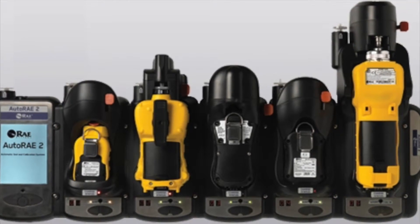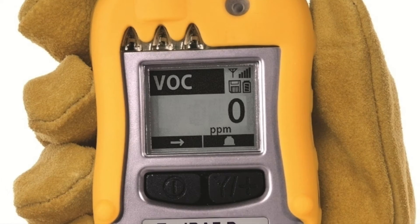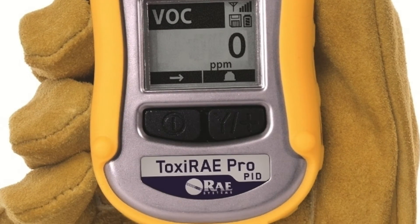We'll also take a look at the functionality of the instrument, AutoRay and some best practice tips in some other videos, but hopefully this gives you a good overview of the instrument's capabilities.